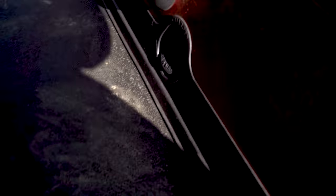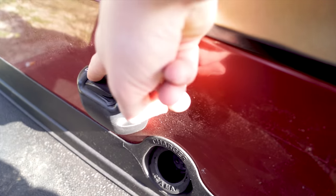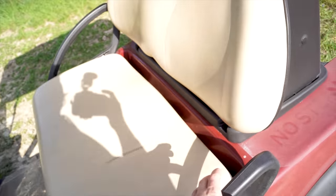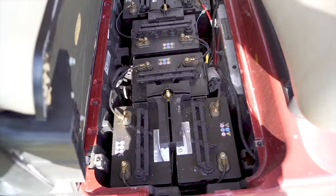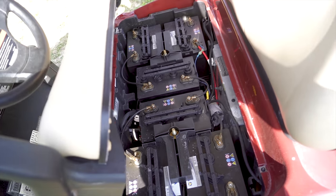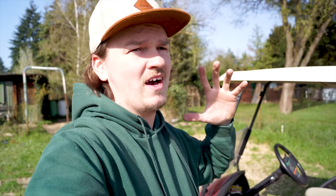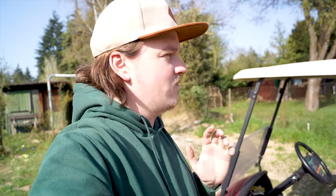Das Akkuladegerät kommt dann in die Steckdose und das Gegenstück hier unten rein. Hier ist Vorwärtsgang, neutral, Rückwärtsgang. Die ganze Power kommt von 6 mal 8 Volt Batterien, die sind nagelneu und müssen erst noch ein paar Ladezyklen mitmachen, damit sie die volle Leistung erreichen – eine Reichweite von bis zu 50 bis 60 Kilometern, je nach Fahrweise, Umgebung und Fahrstil.